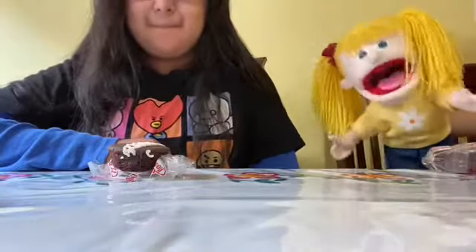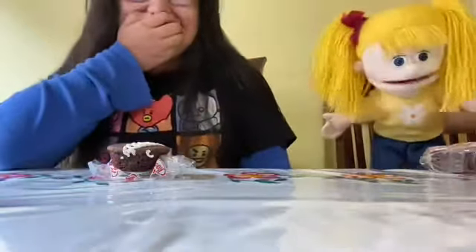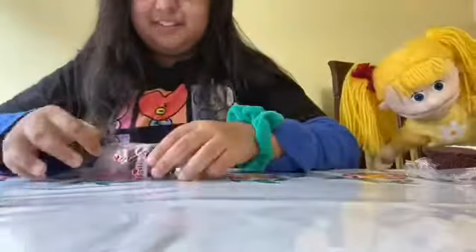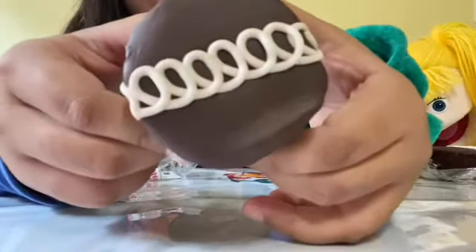I can't open the package — I don't have the proper hands. I got mine open, so this is the close-up of it, Katie.